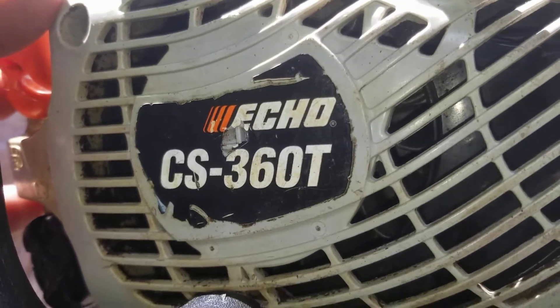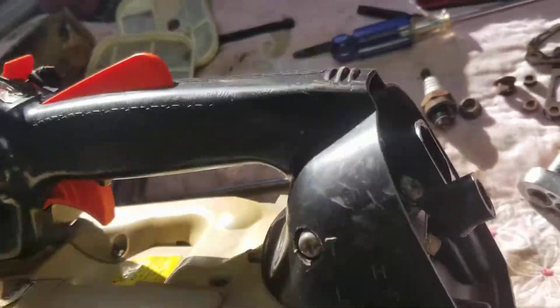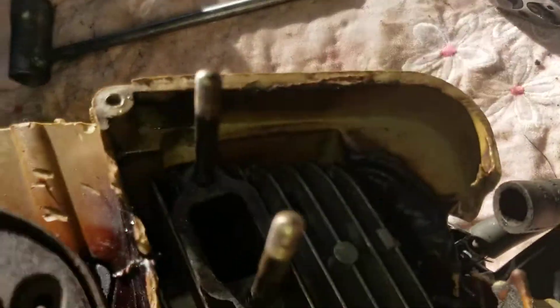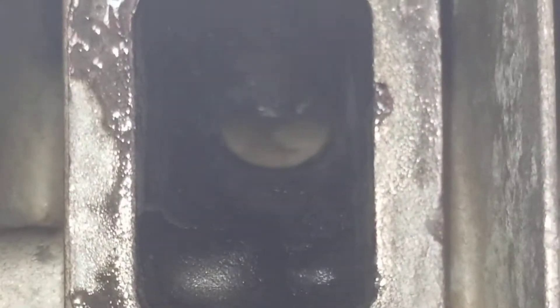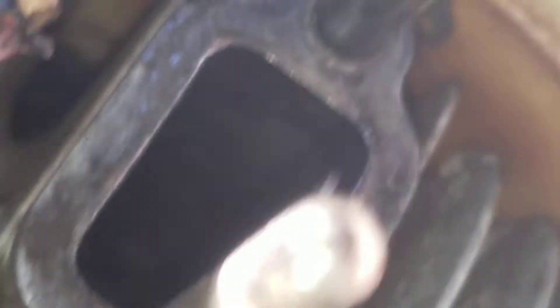Echo CS360T. I already took it apart inside like I always do and I threw some pictures. In case you're new to my channel, that's the way I do everything — I also take out the muffler. Like that I can show you a little bit better the inside here. Let's see if we can move it a little over here. I'm trying to get the light.